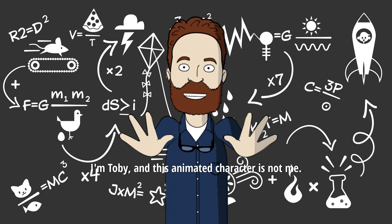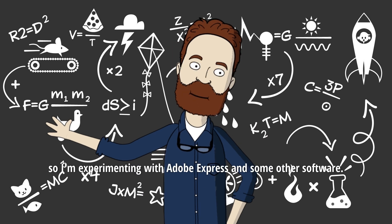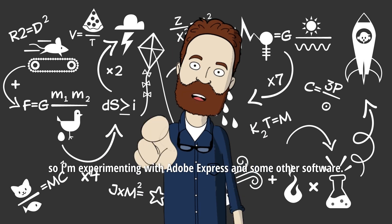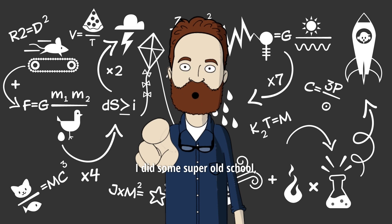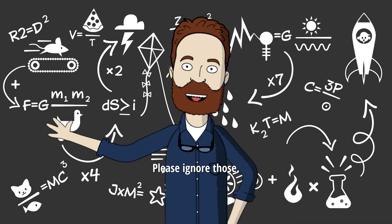Hi, I'm Toby, and this animated character is not me. I hate being in videos, but I know I need to do videos, so I'm experimenting with Adobe Express and some other software. I did some super old school, terrible stuff many years ago — please ignore those.